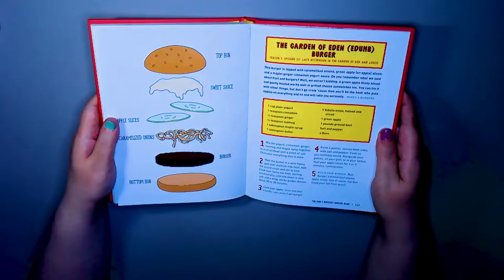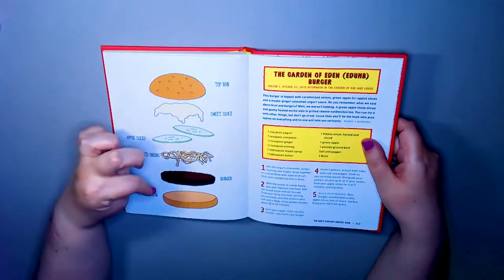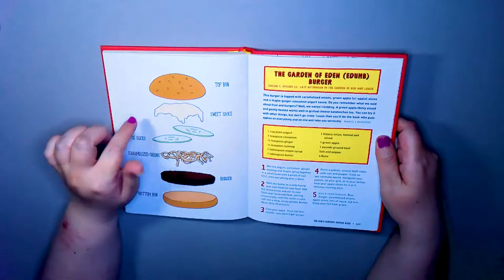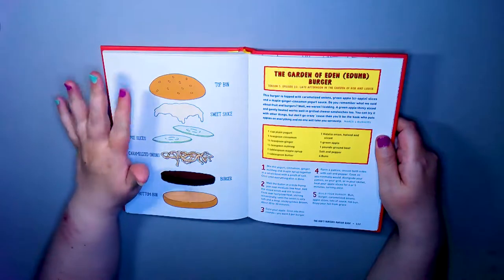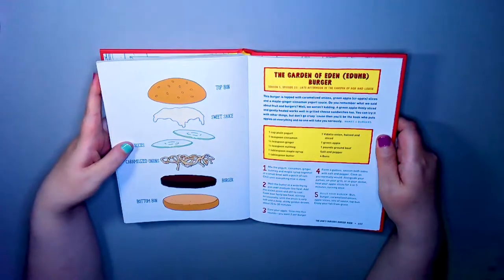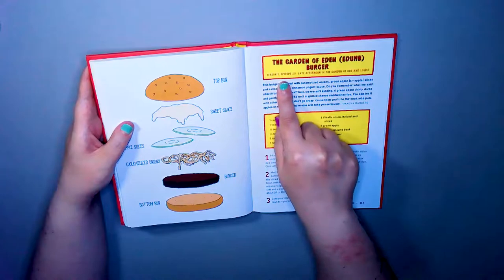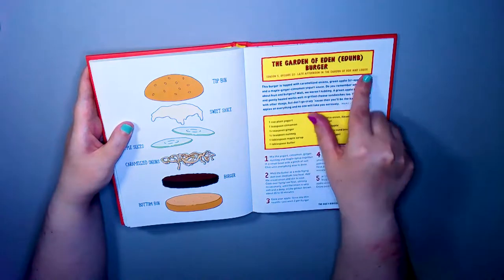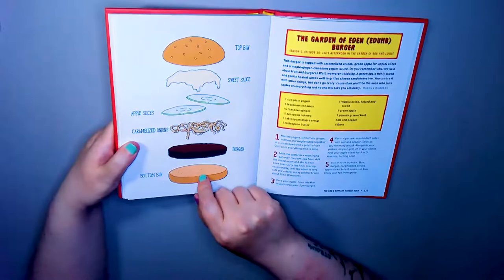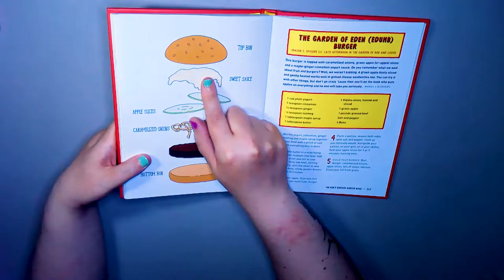It's really weird this one. It's got burger, caramelized onions, apple slices, sweet sauce, and the top bun. I don't know about the apple slices with the beef burger - I've never had apple and beef. Apple and pork, sure, but apple and beef I'm not too sure. I mean, they're kind of gross right? Am I wrong? So: bottom bun, burger, caramelized onion, apple slices, sweet sauce, and a top bun.